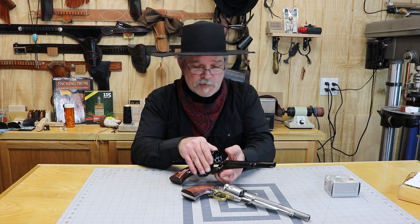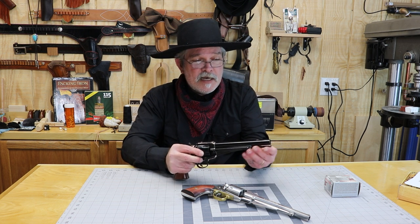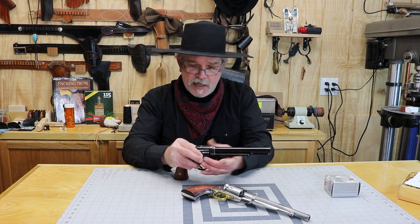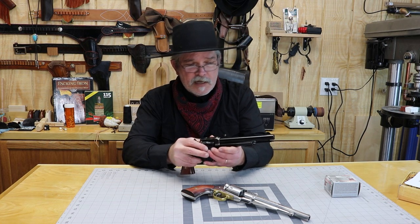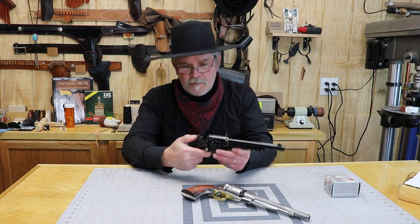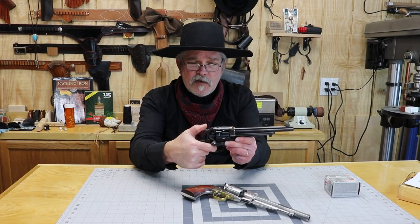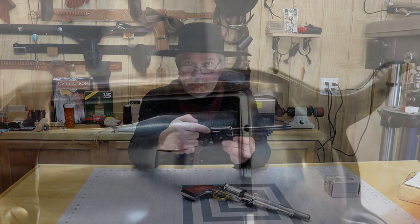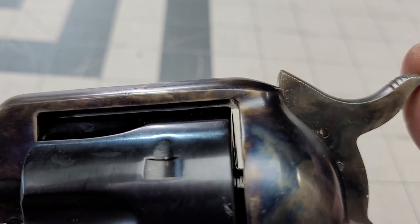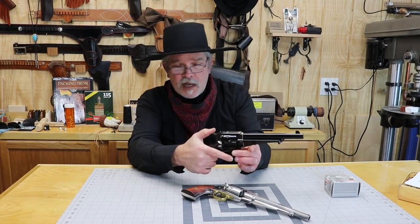Six rounds — we're going to go ahead and put six rounds in it because this is a more modern one and it does have a modern feature on it. It has a safety on it, so you can carry six rounds in there. There's a little piece right here at the back of the hammer, underneath the firing pin on the hammer, and that is kind of a safety. Now if you let the hammer all the way down, the firing pin is going to be sticking through there. But if you pull it back to that first click, it won't push forward anymore. That little safety is a feature that Uberti added to these — it was not there on the originals.